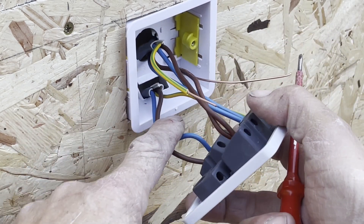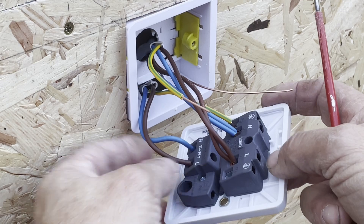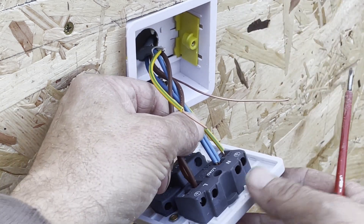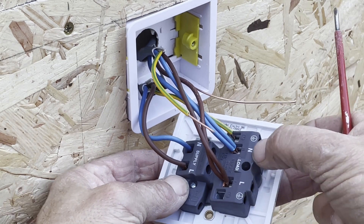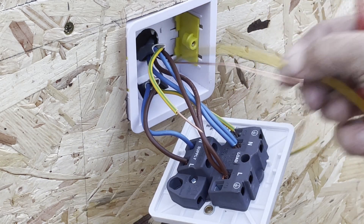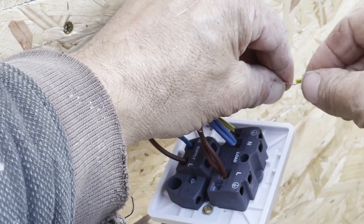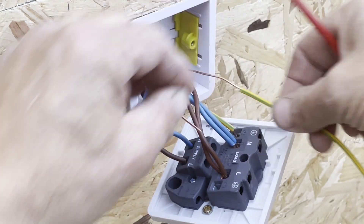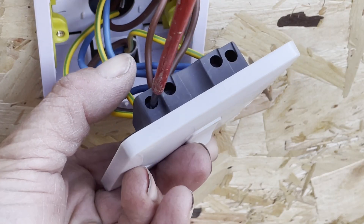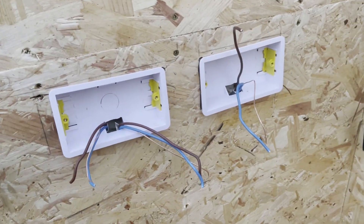The wire coming in at the bottom is the supply and it goes into where it says supply. Blue is neutral, brown is live. At the top we've got two loads going over to those sockets over there and one behind me. Again, blue is going into the neutral, brown in the live. And the earth - just got to get my little sleeve - there's a sleeve to go on the earth. They both go into the earth terminal on the back of the socket. Always give them a little pull to make sure they're not come out. These are all going to be 13-amp double sockets.